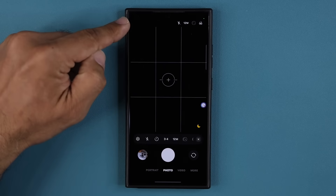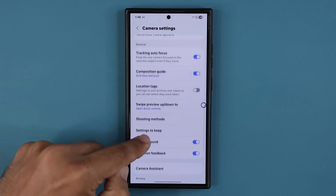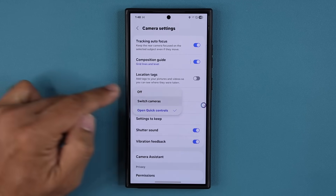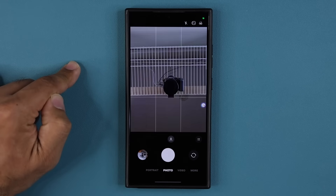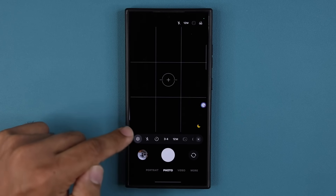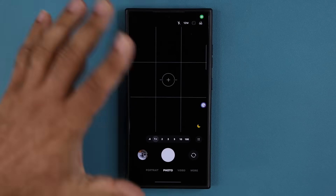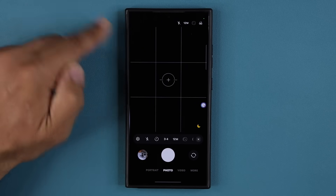Let me show you how to do that. Swipe up, here's my settings — scroll down and you can see 'swipe preview up or down to open quick controls or switch cameras.' I can go back to the old version, which is just switching cameras. Or I can now — which is my favorite — tap and go to quick controls. I can even turn it off if I don't want anything. But quick controls is much better for my purposes.